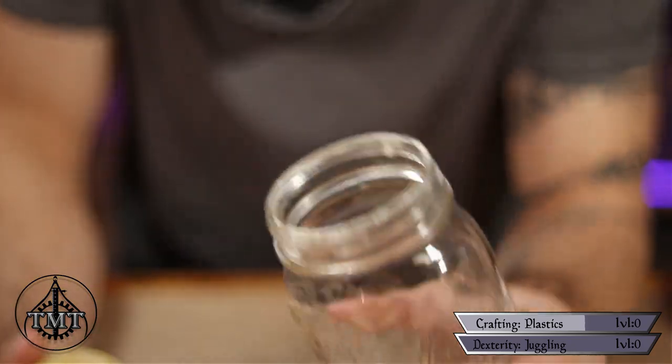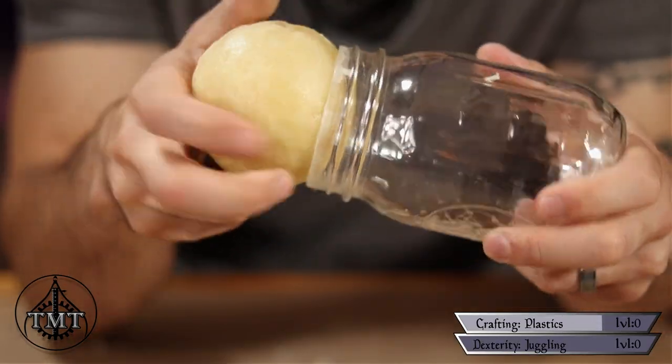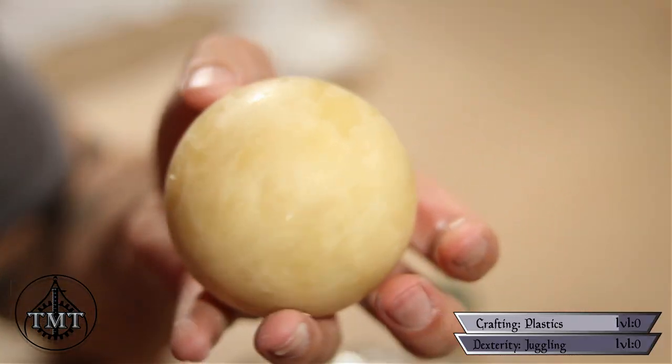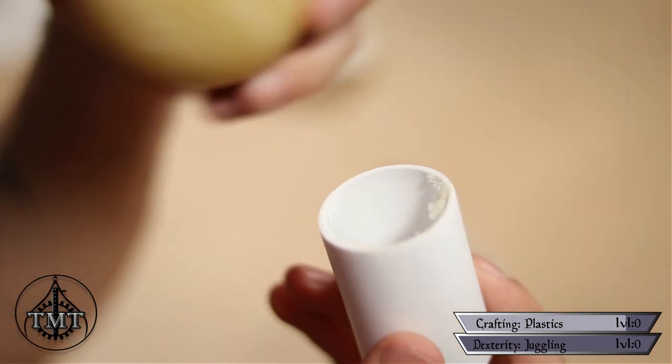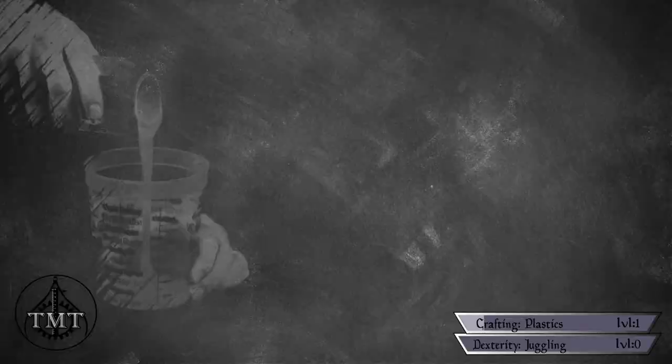Once solid, grab a jar with an opening a bit smaller than the circumference of the finished ball you want to make. Roll the wax potato in the mouth of the jar, applying slight pressure as you go — the edge of the opening carves away all the high spots, leaving a perfectly round ball. To refine it further, find something with a smaller opening and repeat the process. It came out perfectly round and it only took about an hour and a half from start to finish.